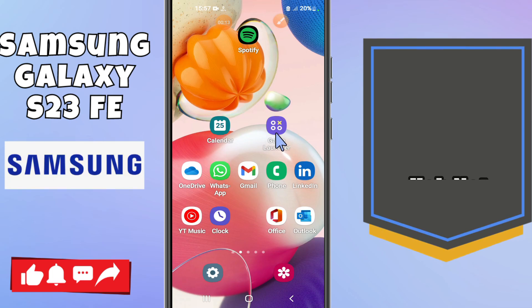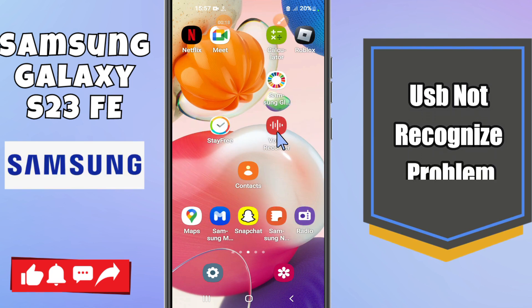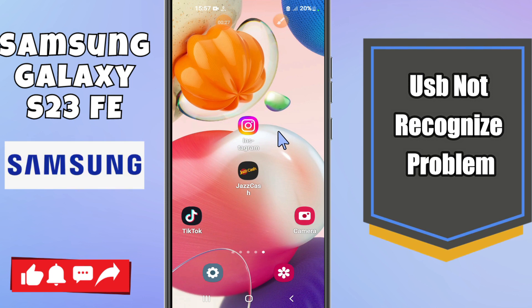Hi everyone, welcome to another video tutorial. In this video I'm going to tell you about the USB not recognized problem in Samsung S23FE. If you're facing this issue, I will tell you how you can fix it — I will show you all the steps in this video that you have to follow. If you're new to my channel, don't forget to subscribe. Let's watch it.